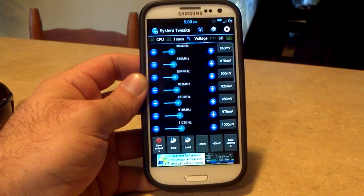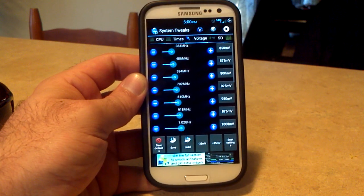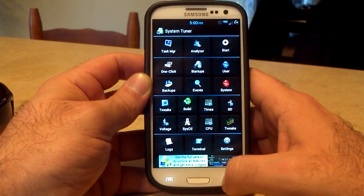So that has been taken away — you're now able to change your voltages without going into Terminal and they will stick. That's the kernel info in system tuner.